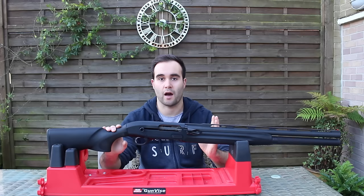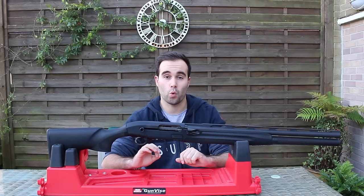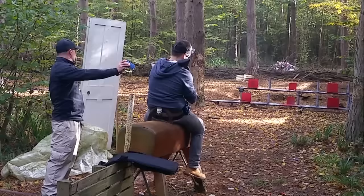It is obviously in 12 gauge and they can all take up to 3-inch shells. I can tell you, firing the Froakie Magnum shells out of this — it's a 52-gram load — it's just absolutely incredible and it takes it all day long.